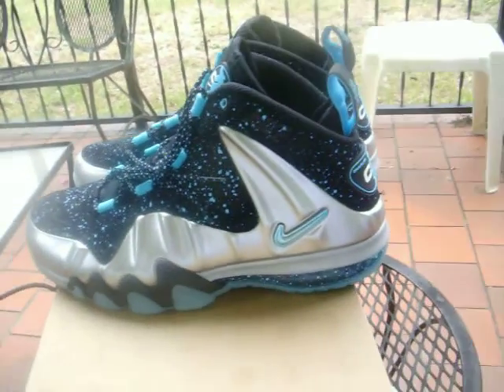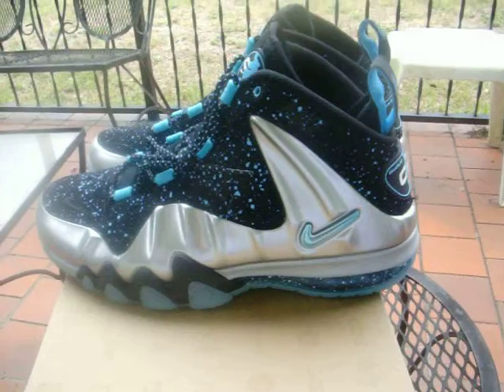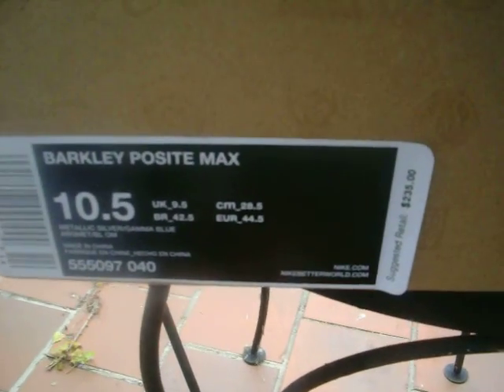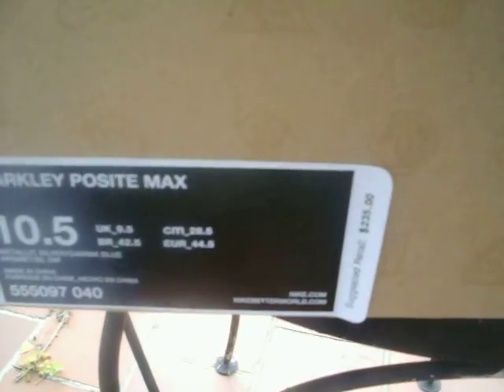Again, for those of you who don't know, it's going to be a Nike Barkley Posit Max Gamma Blue colorway. Let's get into it. The physical size is a 10 and a half, and the colorway is going to be metallic silver and Gamma Blue.